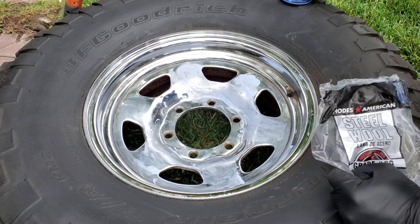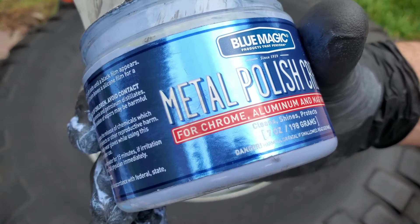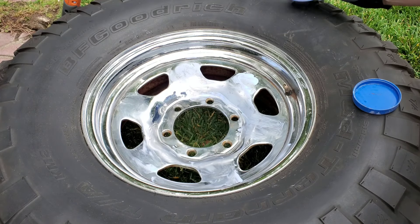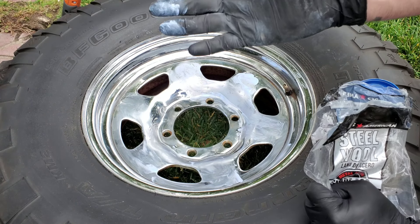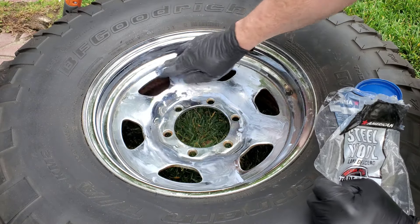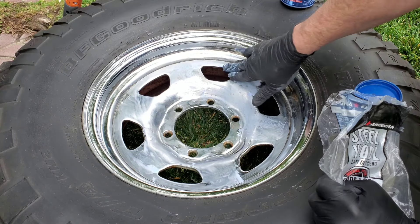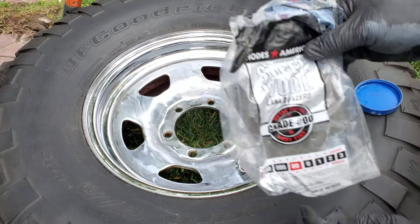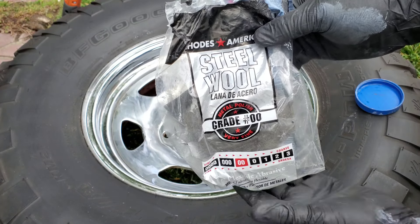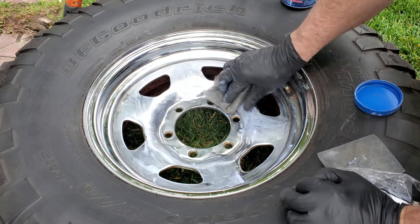Now I like the Blue Magic - as you can see it says for chrome, aluminum, and mags. I like to have a black glove on so I can evenly spread out the polishing cream, and then I'll just take some steel wool - there's quadruple zero, triple zero - I like the double zero so it can actually get in there and do something meaningful.